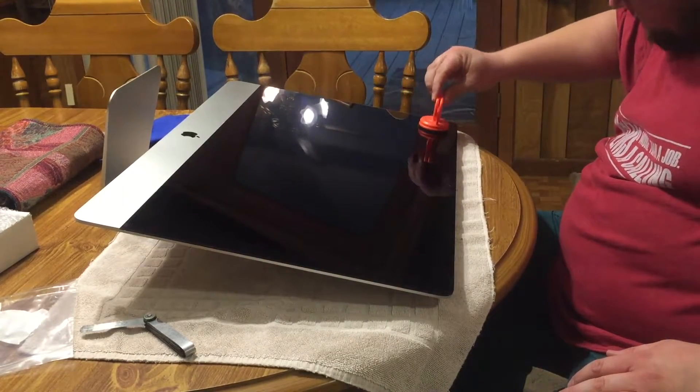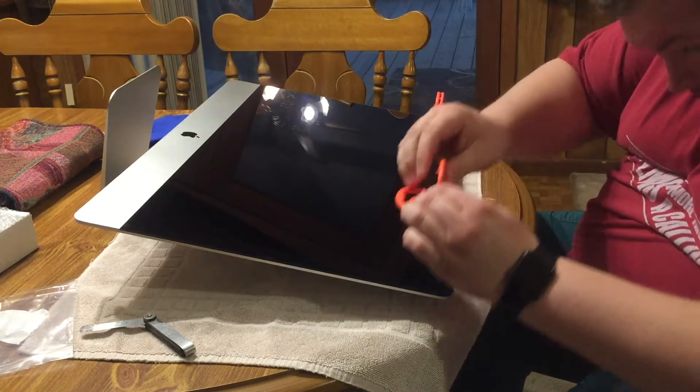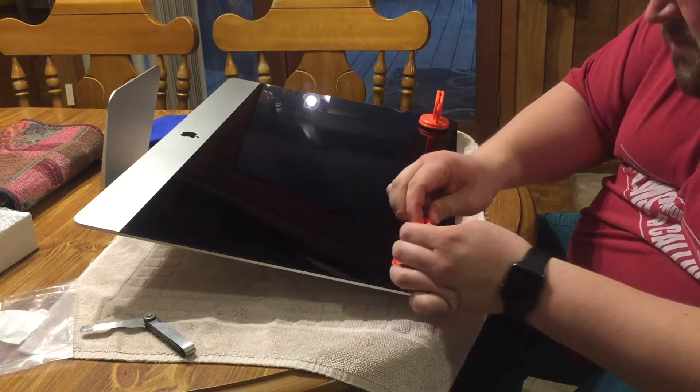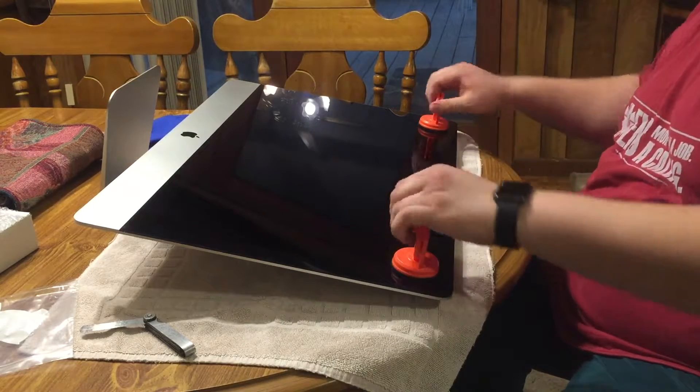This kit came with suction cups to help remove the screen. Just make sure the area underneath where you are putting the suction cup is cleaned with something, just to make sure it's not dirty before you lift up on the actual screen.